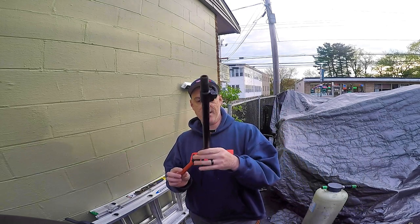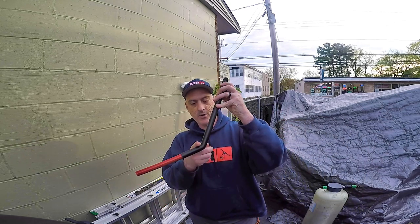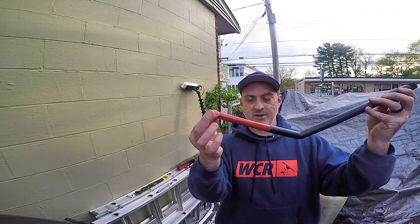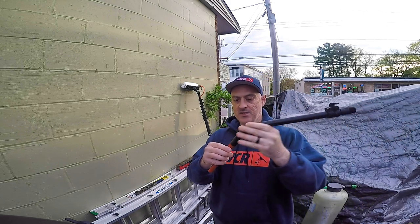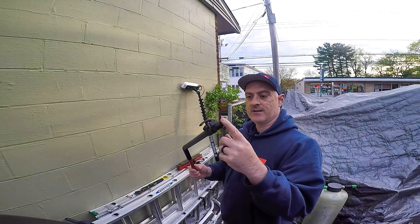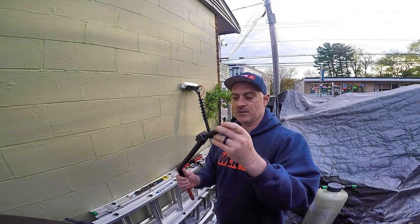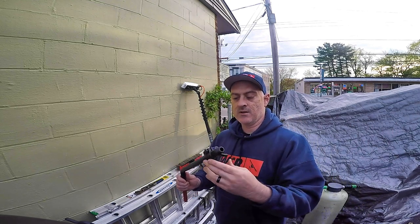So this is the Xero Carbon Fiber Gooseneck. It's a 12 inch and it measures from the elbow to the tip — 12 inches. You'll see that there's a painted red section which slides into your pole, and then a Euro threaded tip slides into the end of the gooseneck.